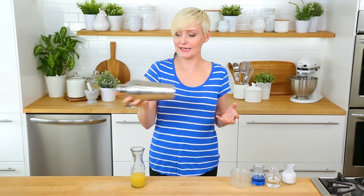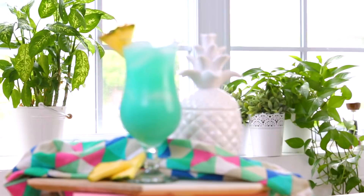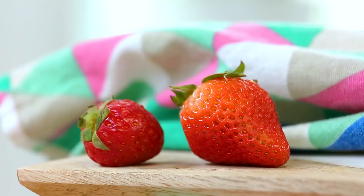I like to garnish this drink with some super summery fresh pineapple. Doesn't this drink look good enough to dive into? Hawaii not.